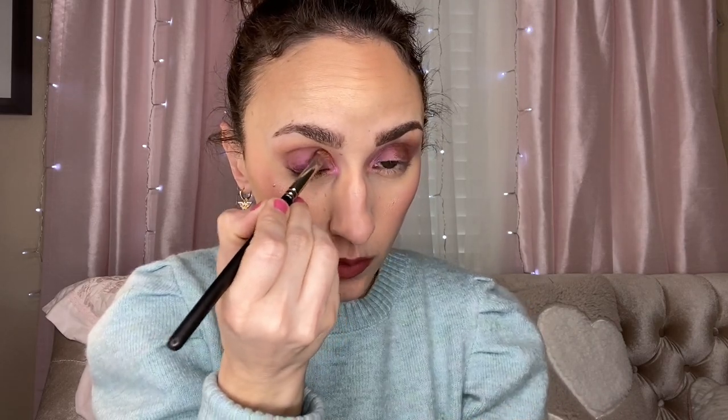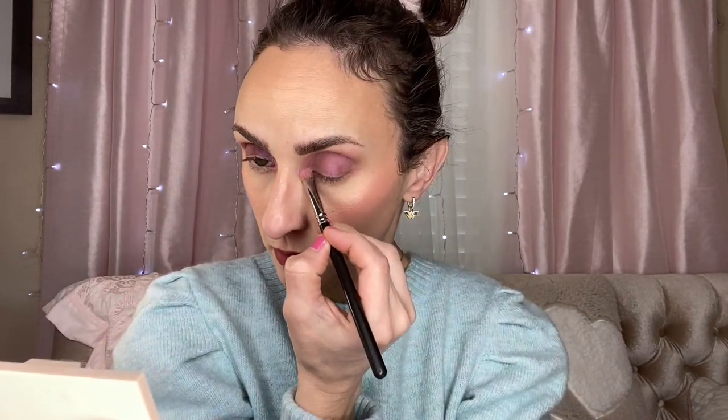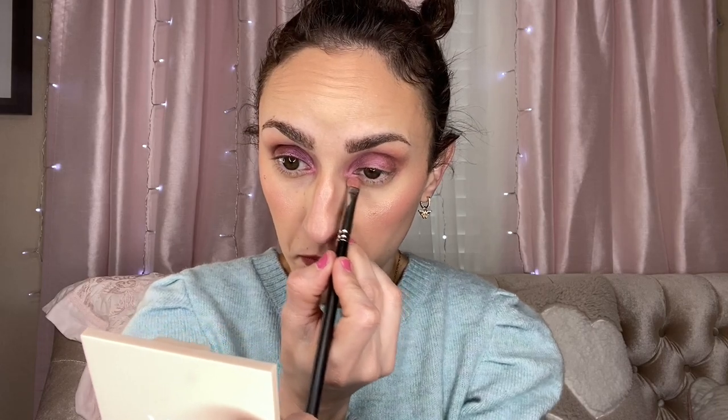Wetting the brush for this one brings out a little bit more pigment, obviously. That is the ever-so-famous Color Chalk. Let me go ahead and do mascara and lashes and I'll be right back.